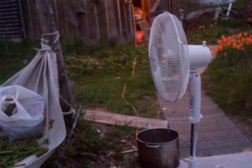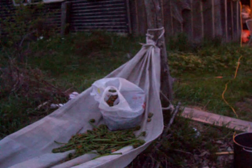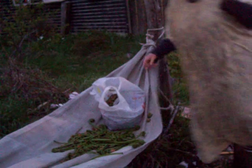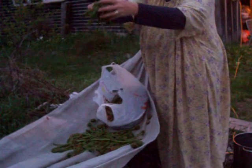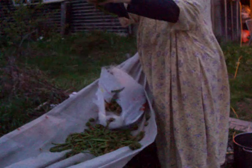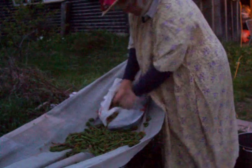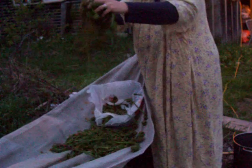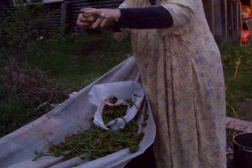So now over here, with the fan aiming above that, as we take these out of the bag, you see — can you see the chaff flying away? Can you see that from in the camera? Can you look in the camera and see if that works?